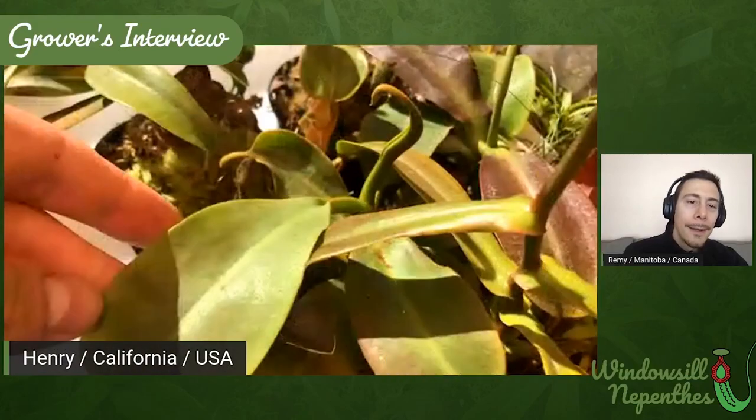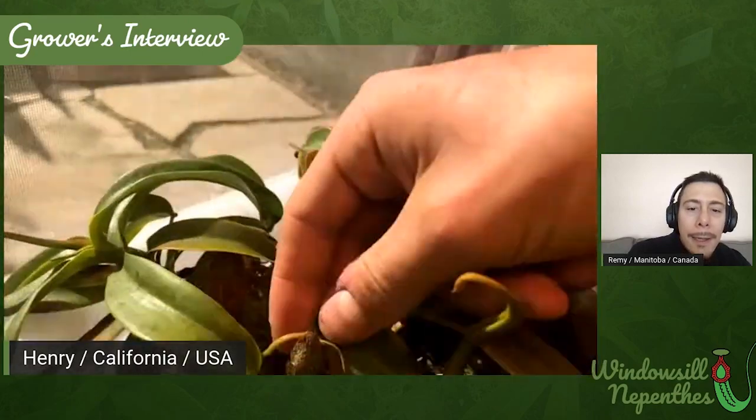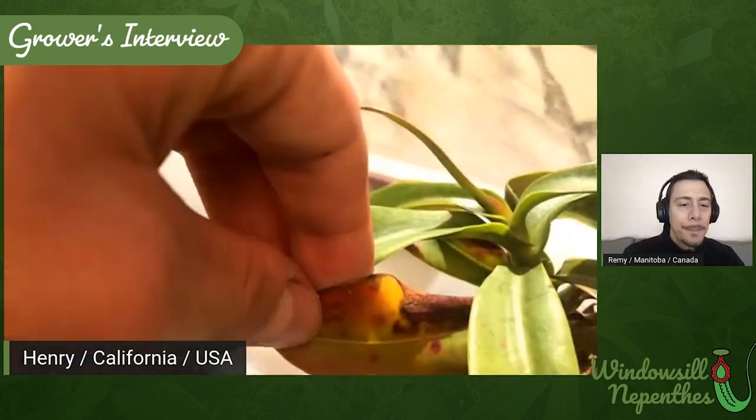Next I have this Vogalii. Here's a pitcher that's about to open. It's kind of small and connected to a leaf that had a lot of thrip damage — you can see how it's malformed. But it's still growing a pitcher. I'm kind of surprised about that honestly, because the leaf just looks so messed up. And then these are the newer leaves — you can see they've really bounced back since being treated. Here is a Marilliana x Aristolochioides. It also doesn't have a whole lot of pitchers right now because of the damage. This is what the damage looked like on this one — just parts of the leaves dying and then stress colors.